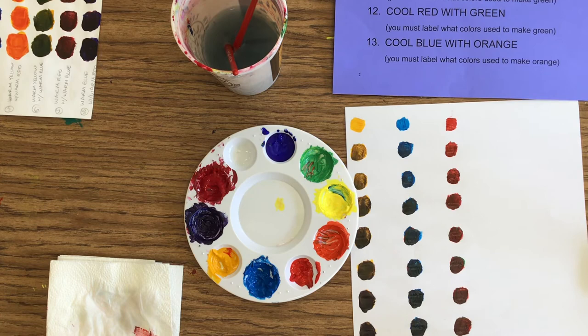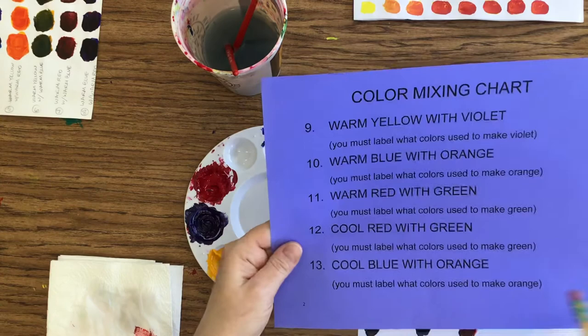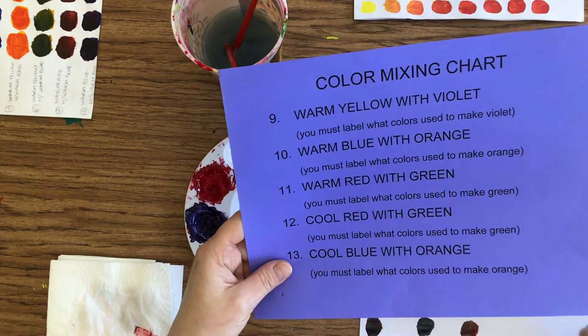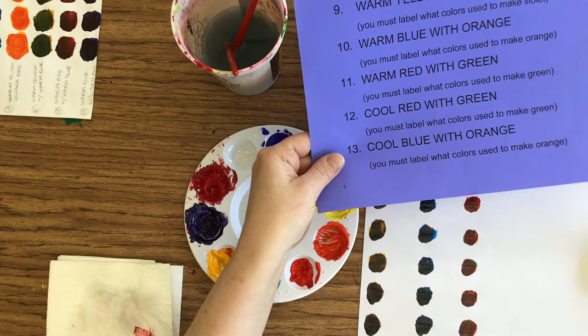As I mentioned before, on number 11 I did warm blue and cool yellow to make the green. When you get down to number 12, you start cool red with green. If you want to mix a different green, that's fine — it doesn't matter. Or if you want to use the same green, that's fine too. It might be kind of cool to mix a different green just to see what it comes out like. Same thing with the orange on 13 — if you want to mix a different orange than what you mixed for number 10, that's fine. I just want to give you options.